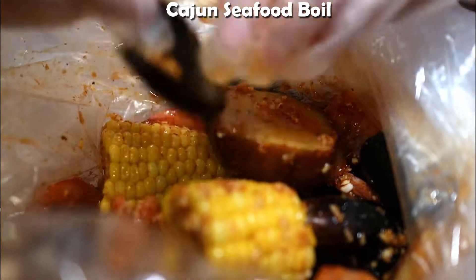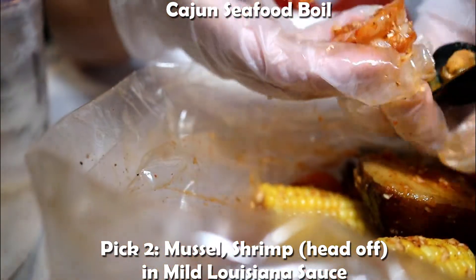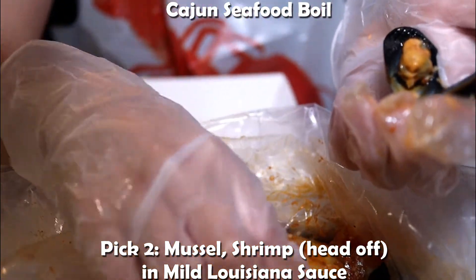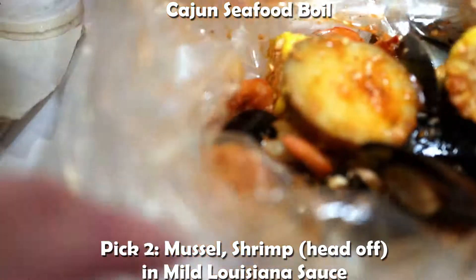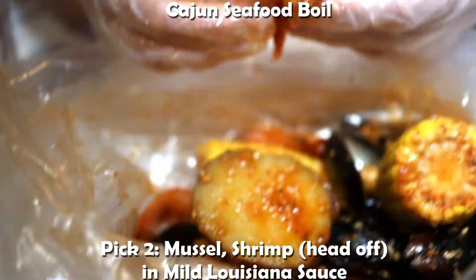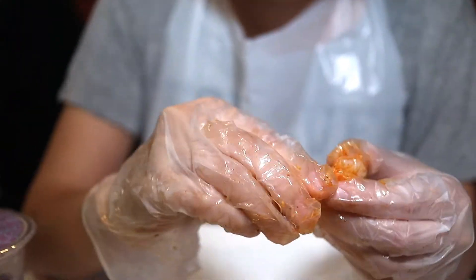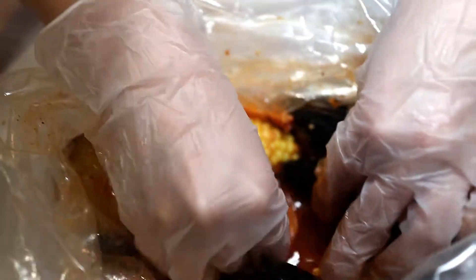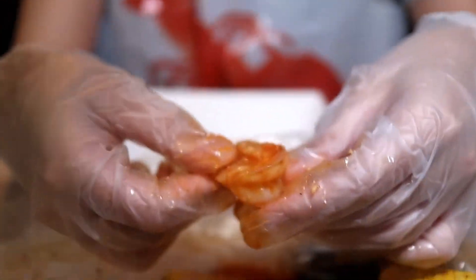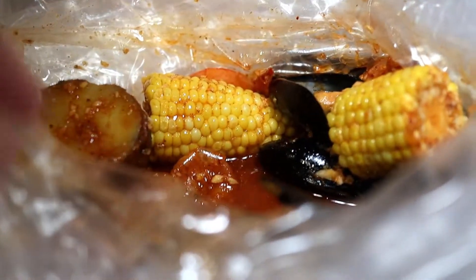This is the mussels and shrimp, head off. That is in the Louisiana mild. The mussels are meaty, and it comes with potatoes and corn — everything is soaked in the sauce. So I'll eat a shrimp. What I usually do is take it out of the shell because I don't like eating the shell. The best way to eat this is to just dip it in the sauce. Nice and juicy, flavorful. I didn't feel like eating spicy today, so you get all the flavor without the spice.